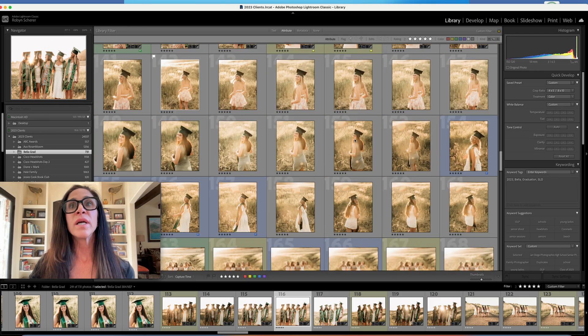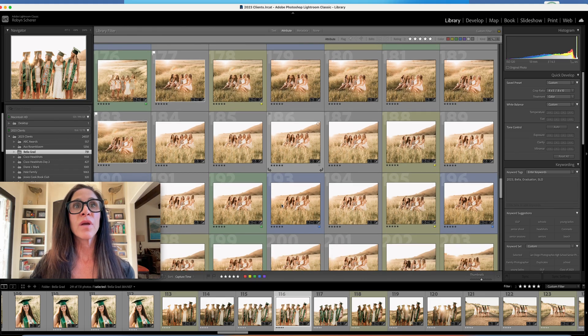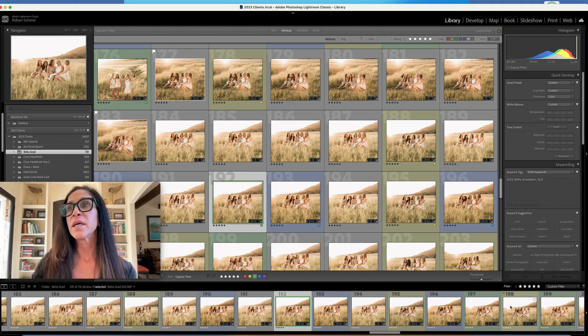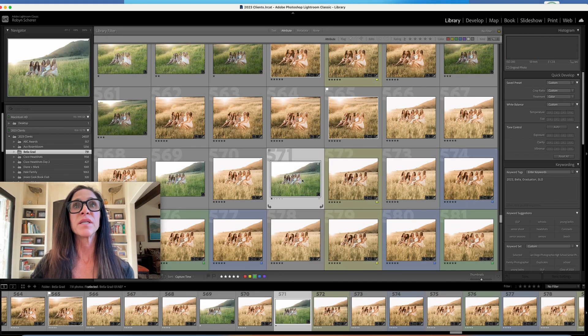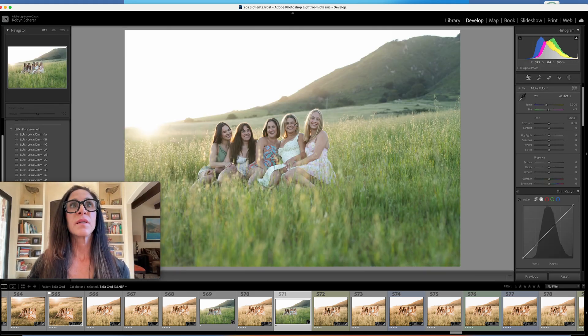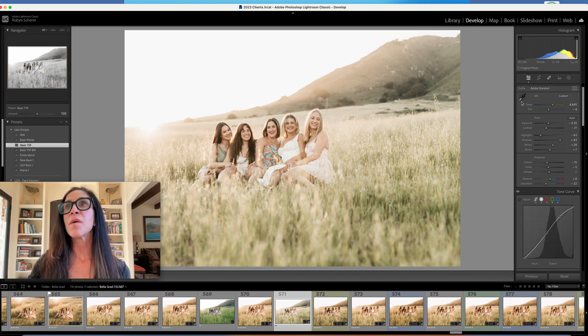Here's a different image where they are looking at each other. I'm going to use one that I have not edited yet. You can see there's a lot of yellow in the greens — I'm going to pop on my preset. I'll get the dropper, hit the white — you can see it went pink again — I'm going to bring that down to about five.